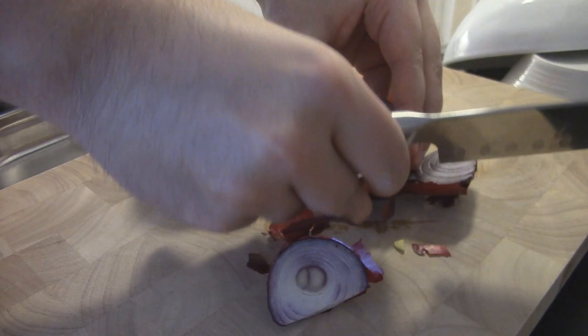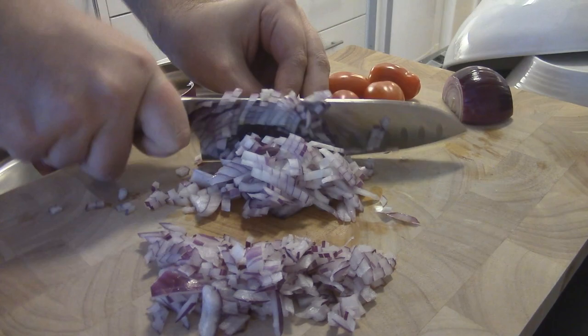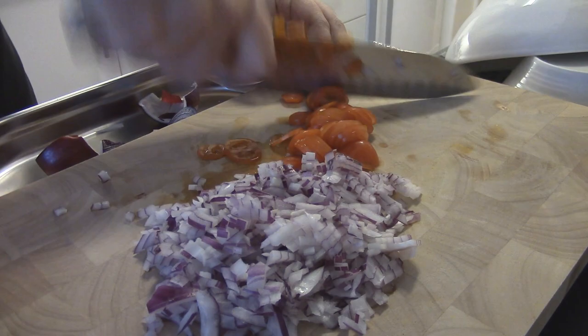Most people like to use crushed tomatoes in their bolognese or their lasagna. I don't. I like to have it smooth because I don't like to get the stalks and other hard pieces that you can get in the crushed tomato cans. So I prefer using the smooth, pasteurized kind and put a little bit of finely chopped tomato pieces in myself. You can of course switch out the red onions for leeks.